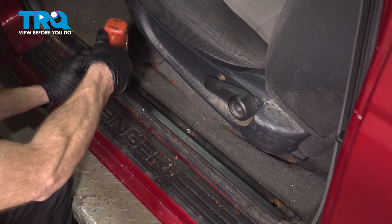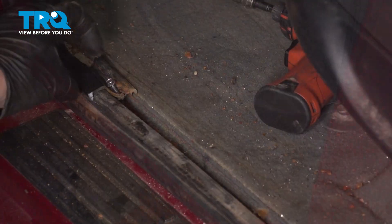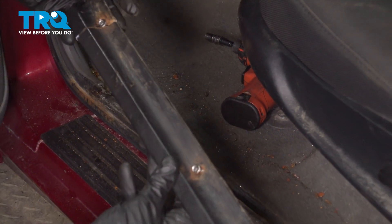Pull it right up and out of there. It's got another piece over here — get this up and out of here. That should be on the end there, and there it is.